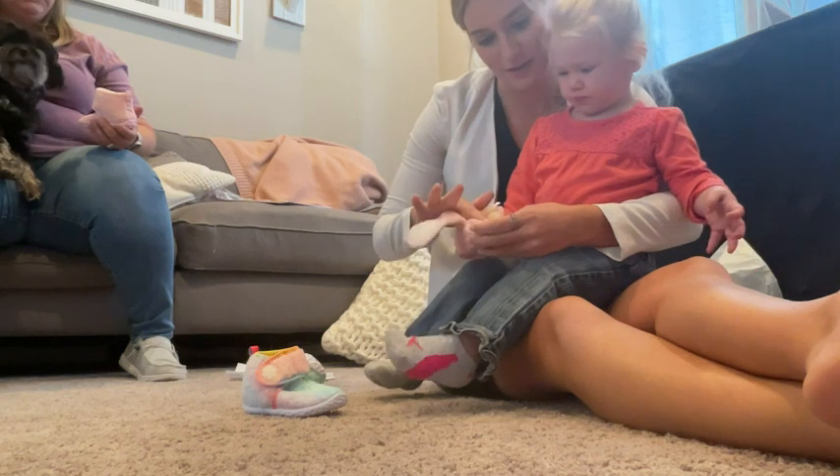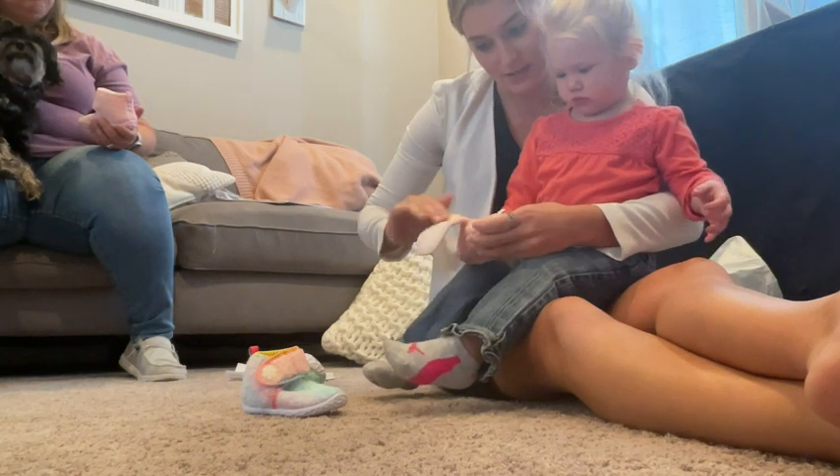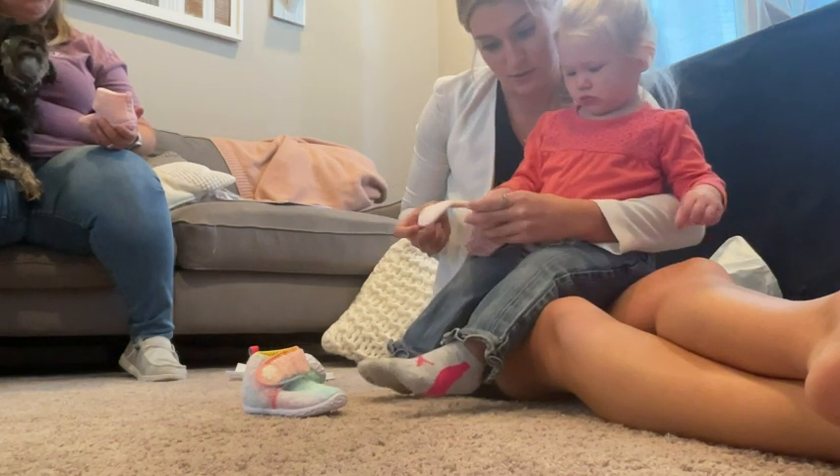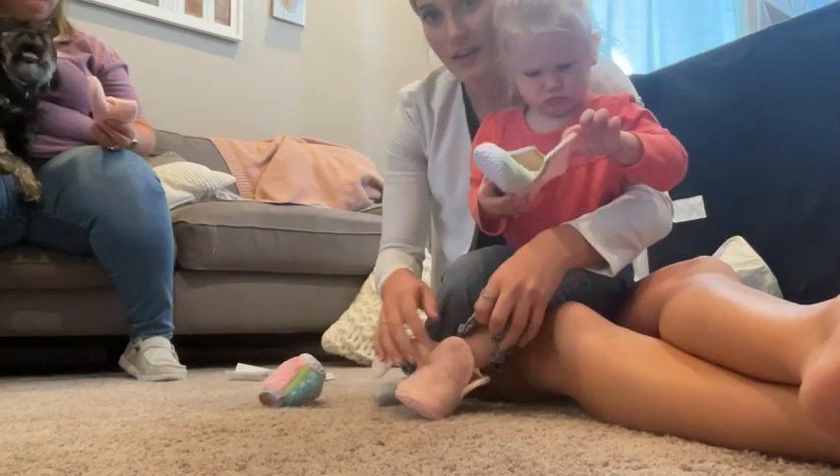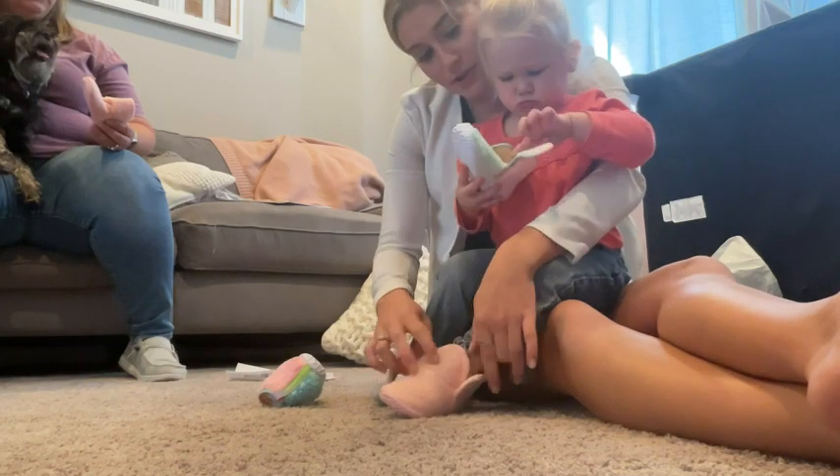They're really soft — touch it, feel how soft it is. Is it soft? Okay, let's put your foot in there. I just got one shoe on.